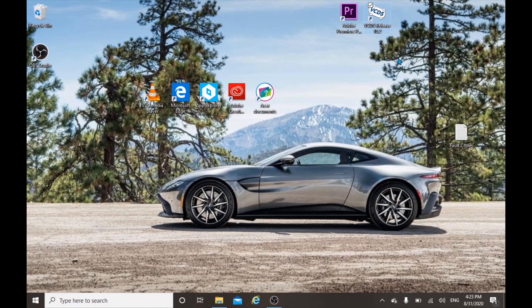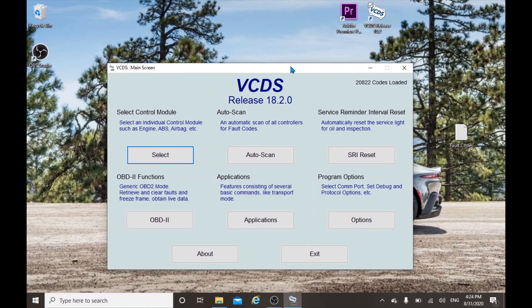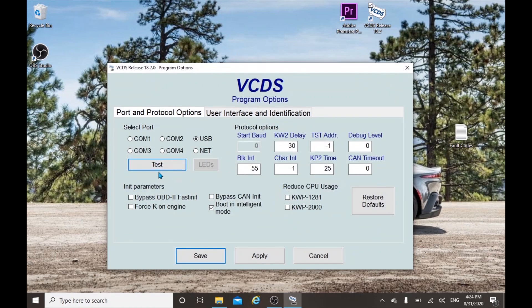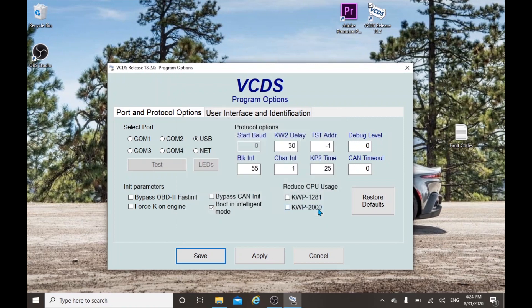After installing the VCDS software onto your laptop and connecting to your car via the VCDS cable, we need to perform a compatibility test. In order to do that, open up the VCDS software and then click on Options. Next you need to click on Test. You'll get a pop-up window which states that all the ports are OK and you are ready to go. The main thing you have to look for is the CAN, which has to give a status of OK. Click OK, and then save it.